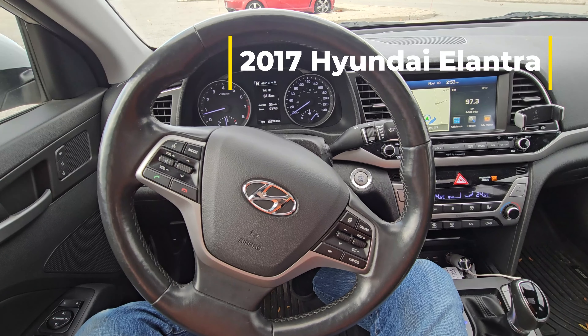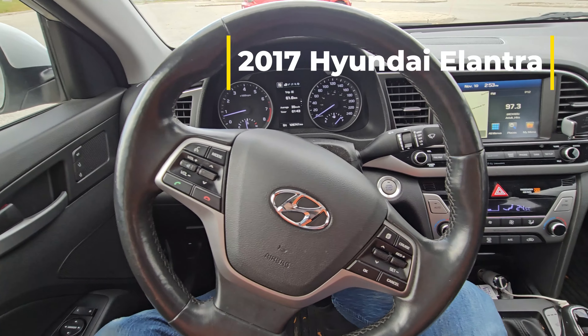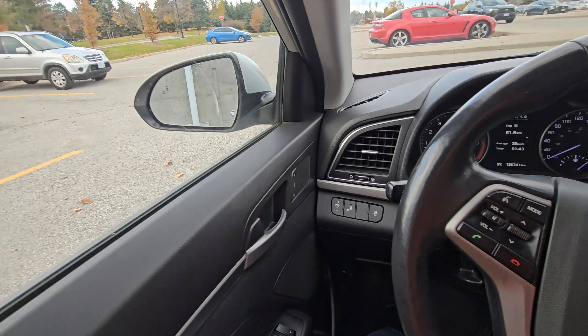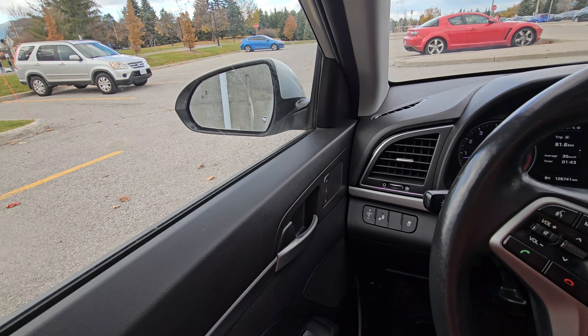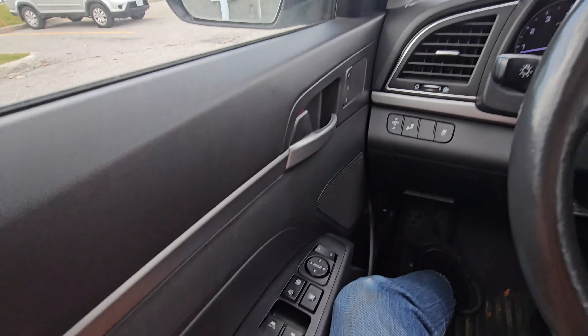Hey guys, welcome back. Thank you for joining me again. There seems to be a problem with my Elantra — the side mirror does not go in or out, but it goes up and down. Let me show you.